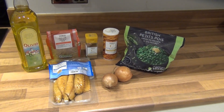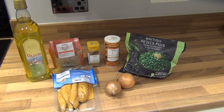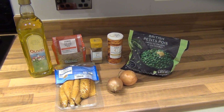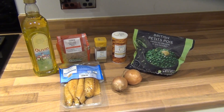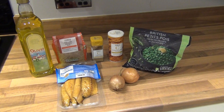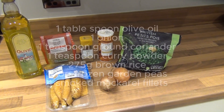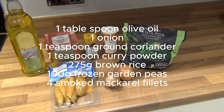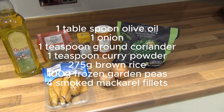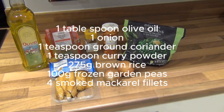These are the ingredients we need. One tablespoon of olive oil and one onion — I've got two because they're small, so we need a medium onion. One teaspoon ground coriander, one teaspoon curry powder, 275 grams of brown rice, 100 grams of frozen garden peas, and four smoked mackerel fillets. That's all we need.